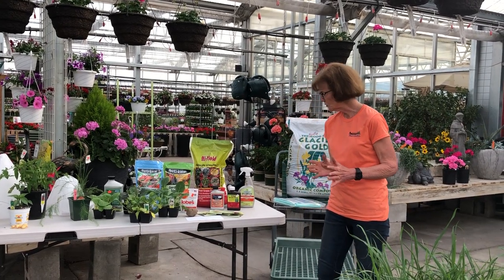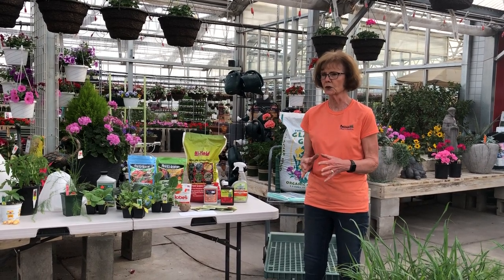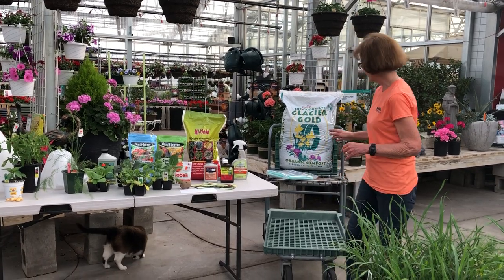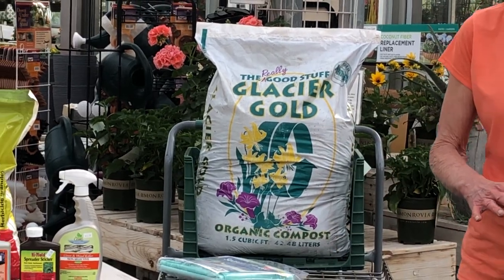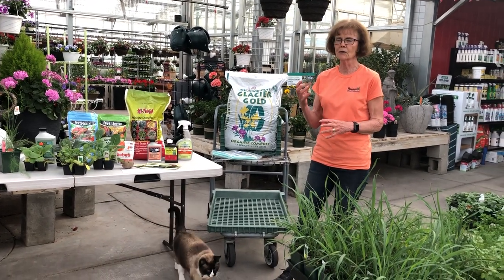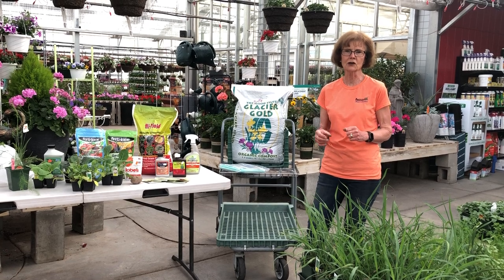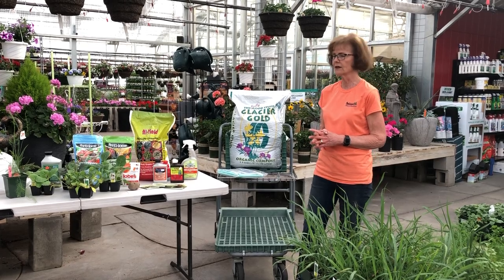After you've figured out your location and sunlight, the next thing you want to do is build your soil. In the ground, you want to turn the soil and loosen it up. Before you do that, I would recommend putting a layer of Glacier Gold on it — it's a compost and it's really going to help the soil, making it more loamy. It takes a long time to build up good soil. In the fall is when you really want to work on it and put in organic matter like leaves, or something out of your compost pile — that'll really make it better.